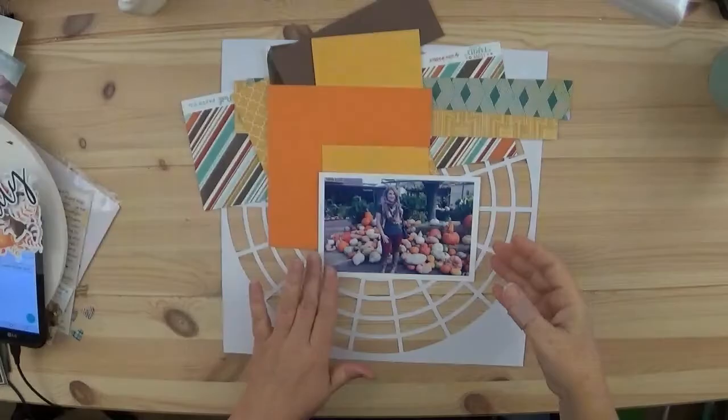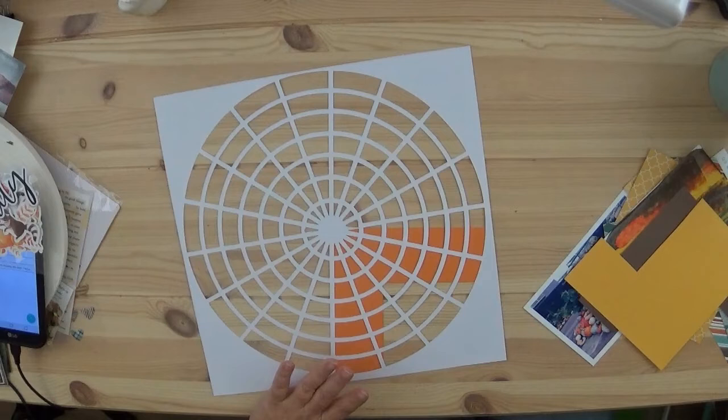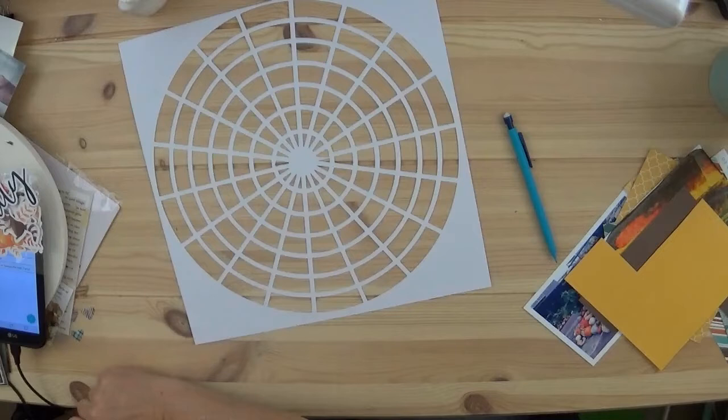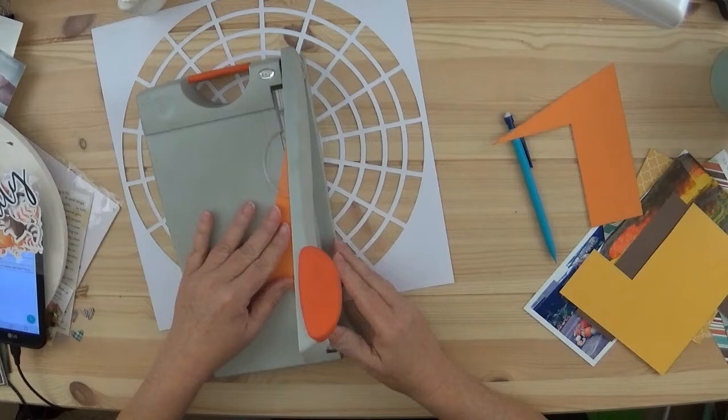Everyone, it's Tracy, welcome back to my channel. Today I am working on a cut file I got from Paige Evans — her Facebook group is called Happy Scrappy Place and this cut file is called Dice Circles. It's free; she gives a free cut file every week and they are all wonderful. I try to at least cut them out eventually.